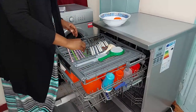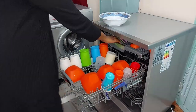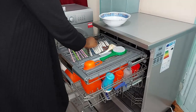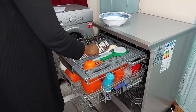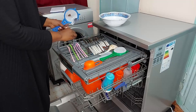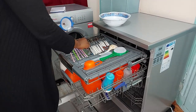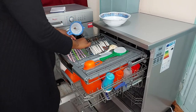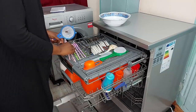Some things you shouldn't put in the dishwasher: wooden items, because over time they may crack due to the high temperature — the dishwasher washes at around 50 to 65 degrees. Also avoid insulated items like flasks, because they lose their insulation due to the high temperature.